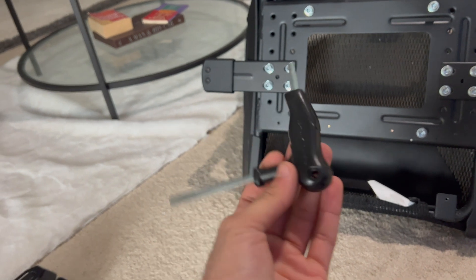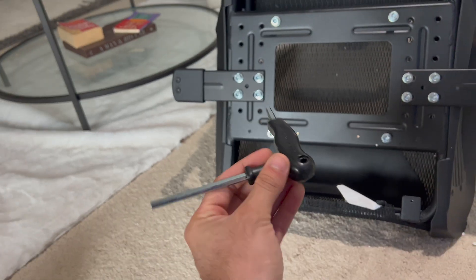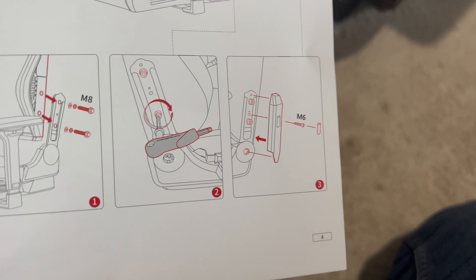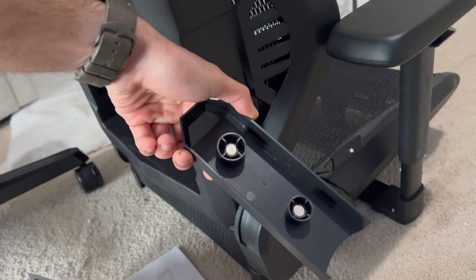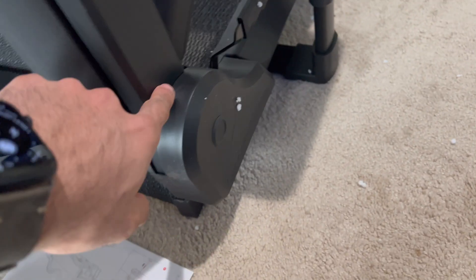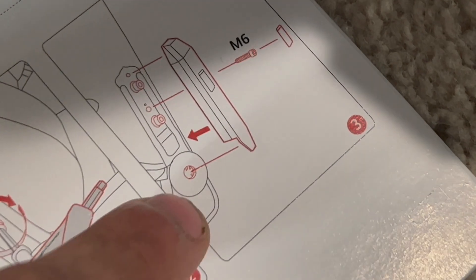I was glad to know they provided the tools needed, and they're not generic — they're actually DXRacer labeled, which is nice. The instruction booklet was very easy to follow. I did run into a little hiccup because the instructions covered something this chair didn't have. For instance, this cover is held together magnetically, but the manual showed it was held together with a screw, and the cover shown doesn't match the one actually on the chair. This might have been a last-minute change, but I do prefer the magnetic attachment over bolting it on with a screw.